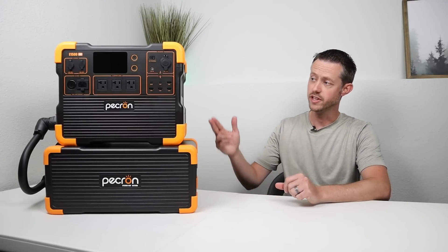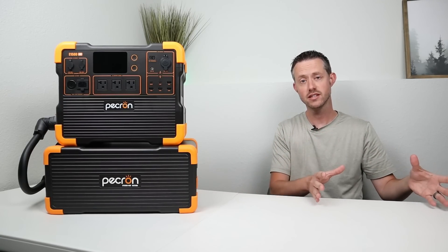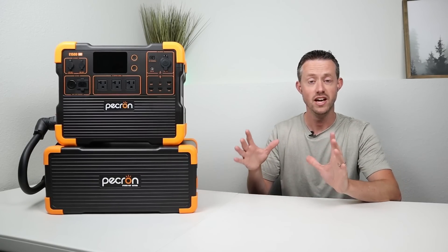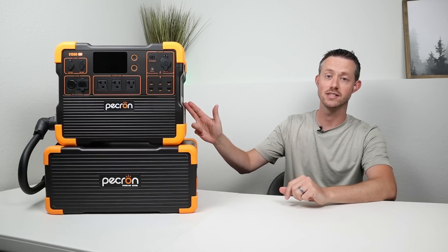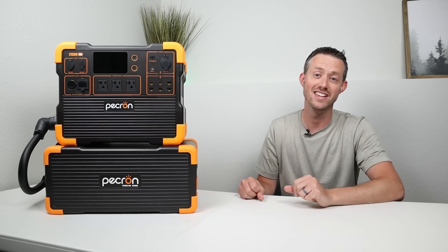A super respectable score for the E1500. The bar has been raised and we'll have to see what new power stations can meet it. I'll go back and try to update the existing spreadsheet with the new requirements — it'll be interesting to see how scores change. If you guys like this video, please give me a thumbs up and let me know your thoughts about the Pekron E1500 in the comment section. Pekron has done an outstanding job with the upgrades on this versus previous generations. If you like this type of content, subscribe to the channel — we have a lot of really cool projects coming out. See you in the next video.